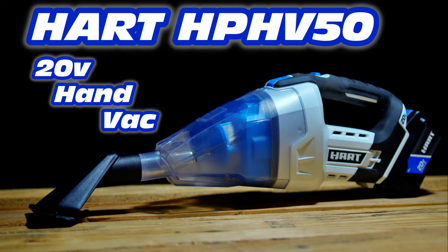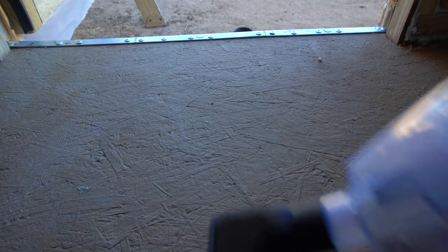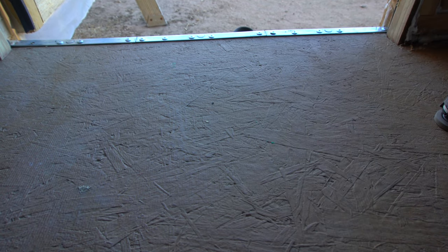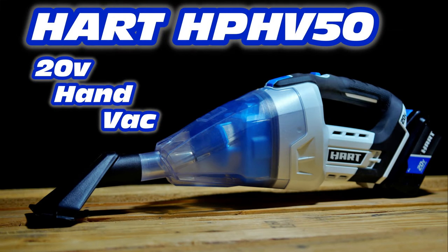And that is it for the pros and cons. Final thoughts on this particular hand vacuum: overall, I actually do like this hand vacuum and I would recommend it. The fact that you can use all the different attachments as well as the hose, the price point, and the amount of power it has are all really good features. Most of the cons are either fixable with hacks or mods, or aren't really that big of an issue to begin with. So overall, I really do recommend this vacuum cleaner — it comes recommended.